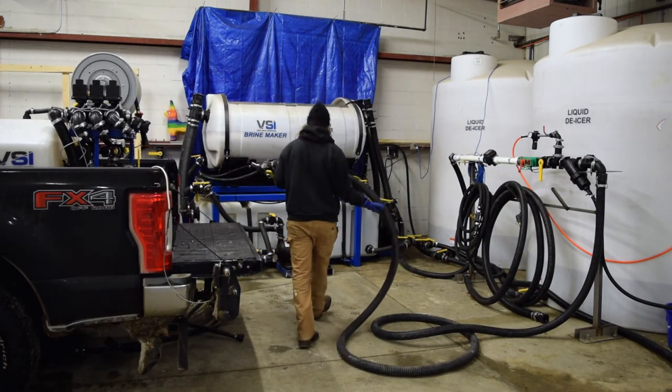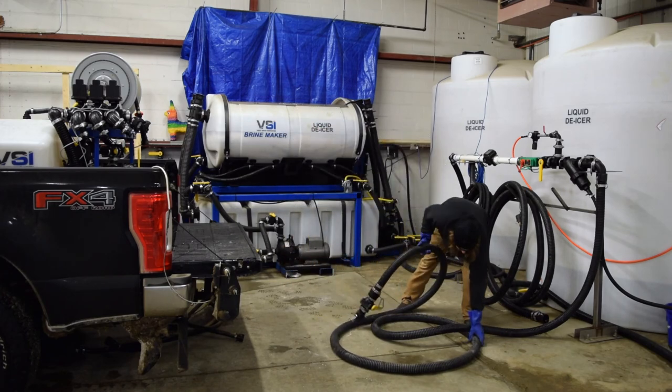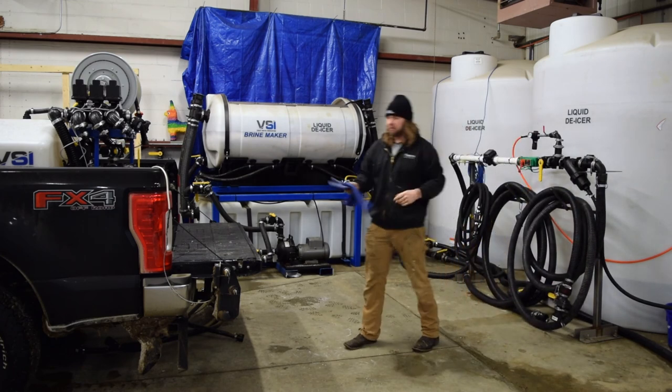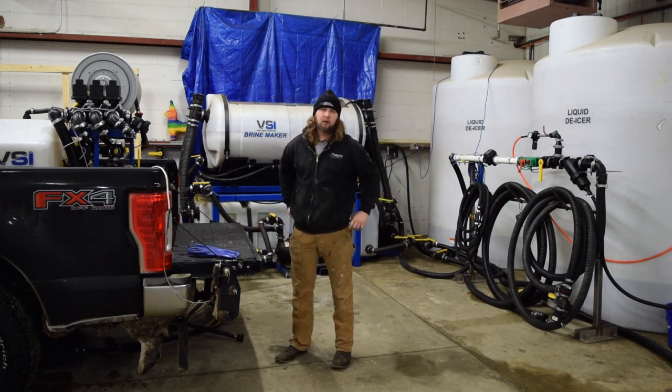And now our hose is nice and light to wrap back up and ready for the next time that we fill. Hope you guys enjoyed the video — stay tuned for a lot more. If you have any questions or comments, put them in the video or otherwise reach out to our website. Remember to like, subscribe, all that good stuff, and stay tuned till next time.